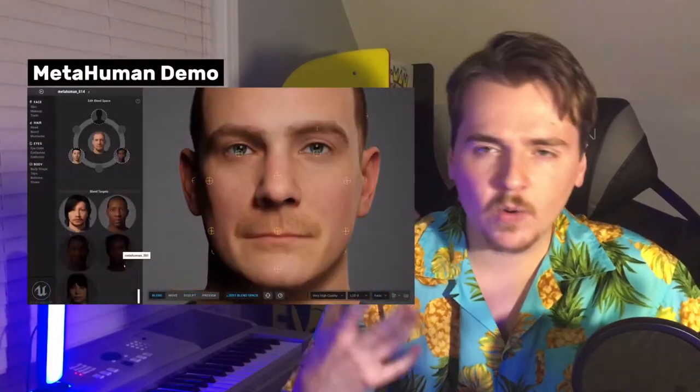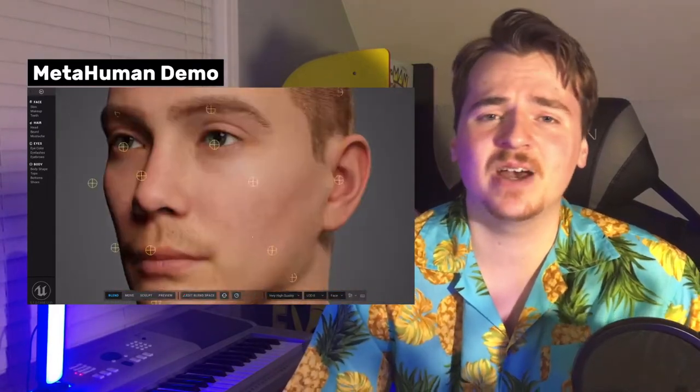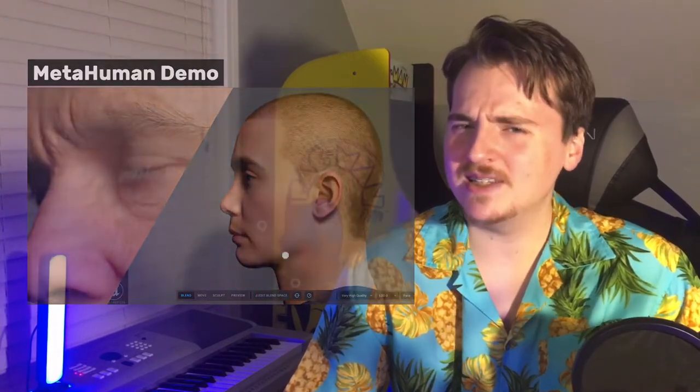Ahoy me mateys. CGI can be a very helpful tool to make the impossible possible on the big screen. But like any good thing, too much of it is a bad thing. And there are many cases where just a simple old-fashioned practical effect is a better choice. Plus, as computer graphics are always propelling forward, it might not take very long for the CGI effects to look pretty dated.